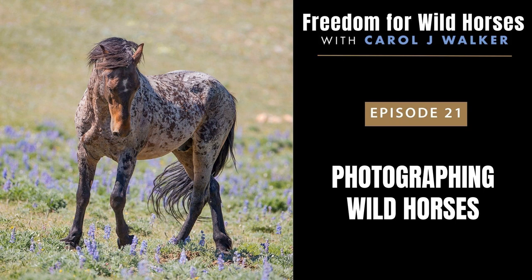My favorite times to go and photograph wild horses are late spring and summer. Fall is a good time too, but winter can be really tricky depending on the weather conditions — you do not want to become stuck or break down when it is very cold or there is deep snow. Why am I talking about preparing for a trip in a podcast about photographing wild horses? Because getting there and being prepared is the most important part. Once you've made it to a herd management area, that is when the challenge and fun begins, because now you have to find some horses.